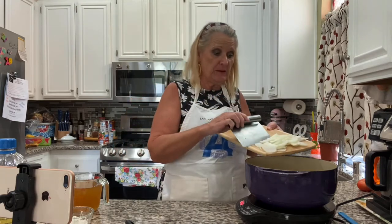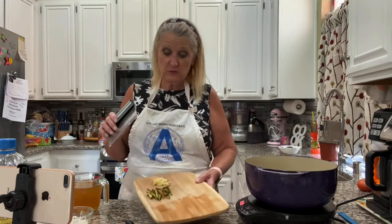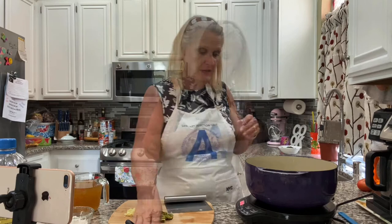You can also dice it or chop it up however you like it. I just kind of like the texture of the sliced ones in my enchiladas, but by all means if you would rather have them chopped up or minced up, feel free to do that.